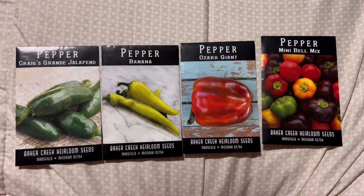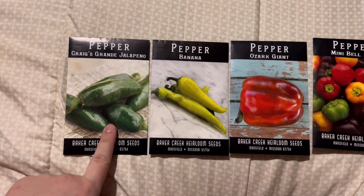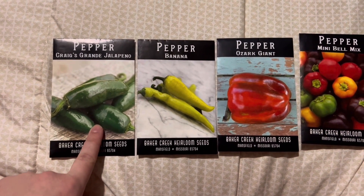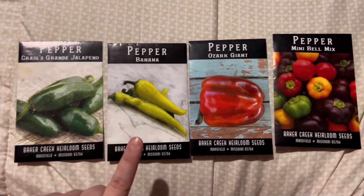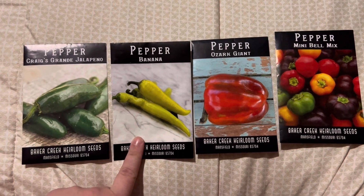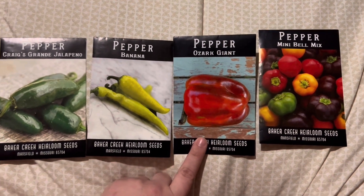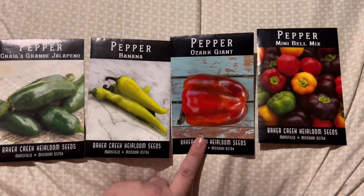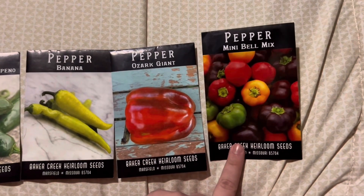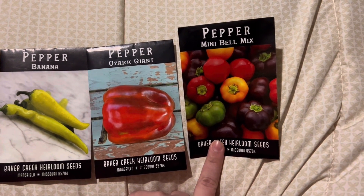Last but not least we have our peppers. We have Craig's Grand Jalapeño pepper, which I got mostly for salsa but also for normal jalapeño purposes. Then we got banana peppers, because who doesn't love banana peppers — I feel like that's just a staple in every garden. We got our Ozark Giant peppers, which I'm hoping are going to be good stuffing peppers along with general cooking. And then we got these little mini bell peppers in assorted colors — and did I get those just because I thought they were cute? Yes, yes I did.